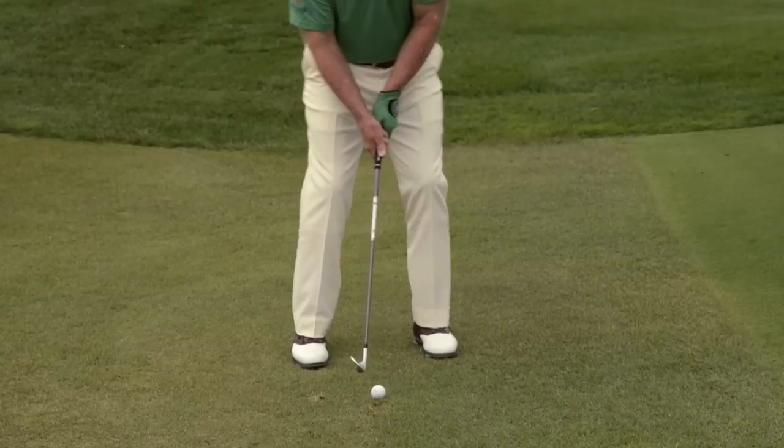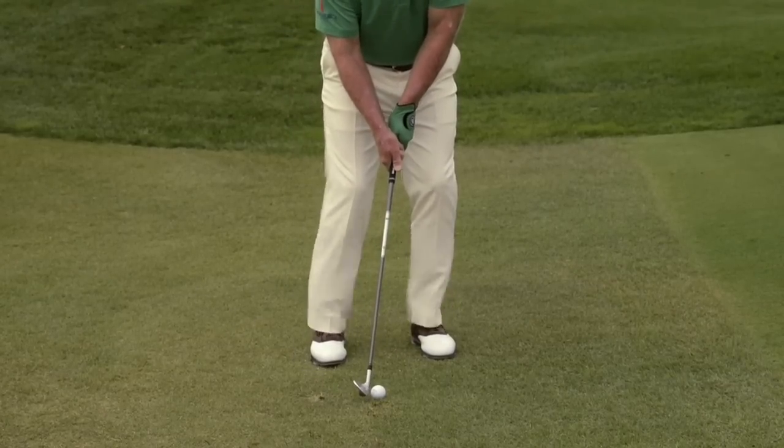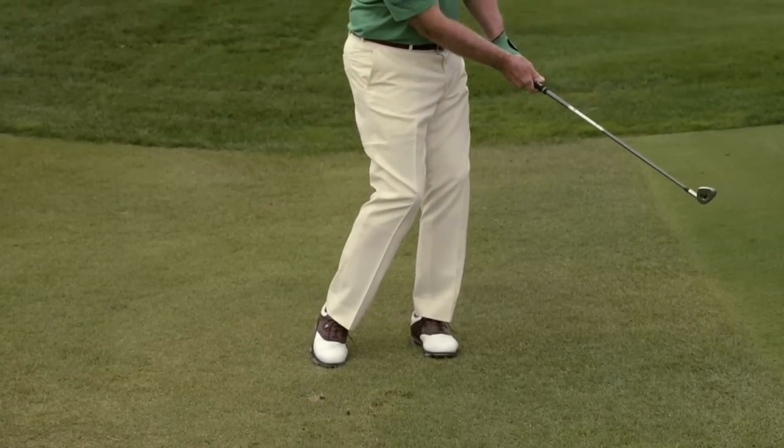You start with a slightly open position with your feet, then close your shoulders just a little bit to get on the line, so that when you're coming through, your left hip will allow your left shoulder to open and clear for your left arm to go through the ball without any hinging. That's the key element in good chipping.